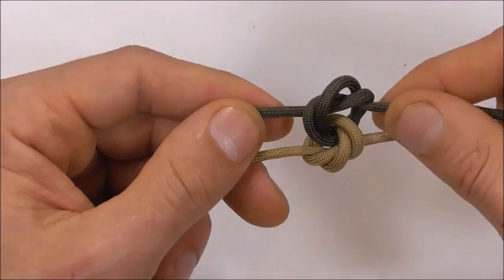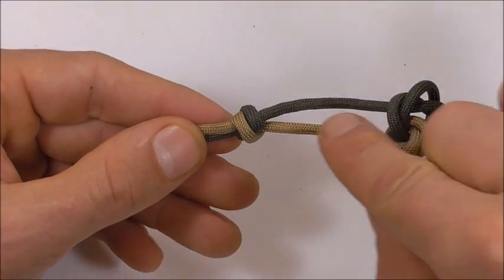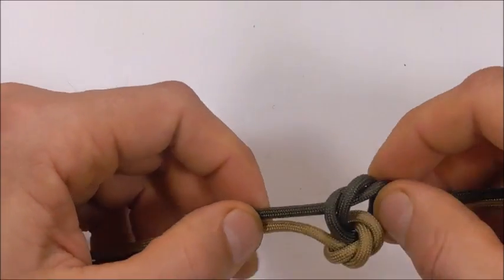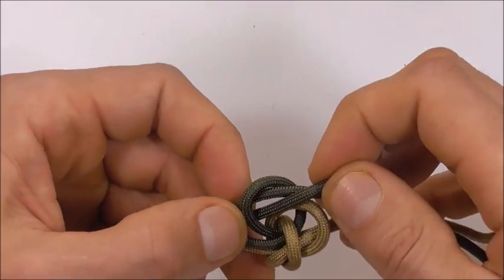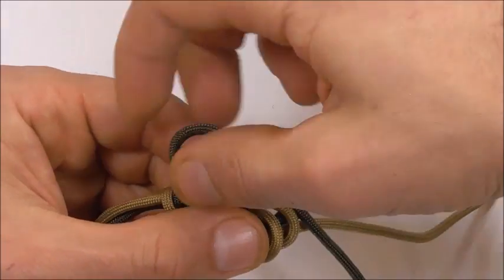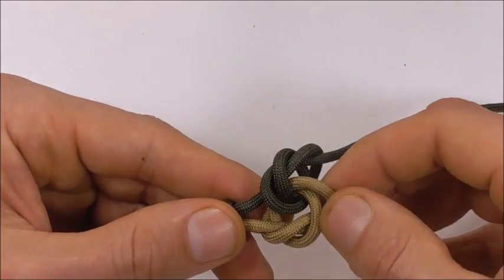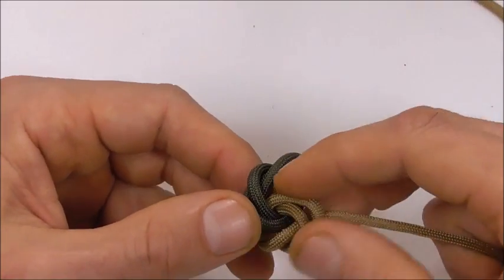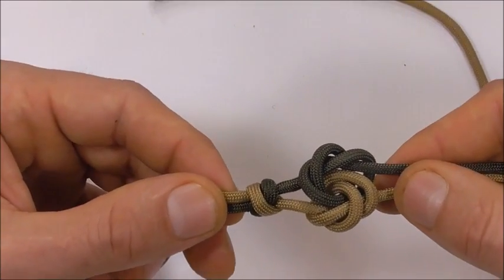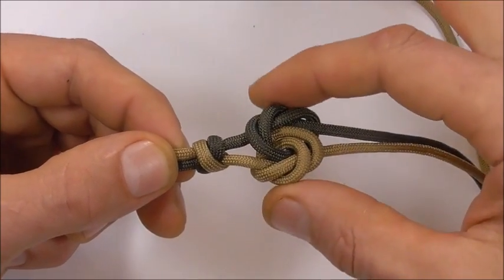And now we can draw this knot together. We're also going to move this knot close to our double connection knot here, so we're going to have to draw slack through the knot. Just adjust this knot until it's nice and close and tighten it up.